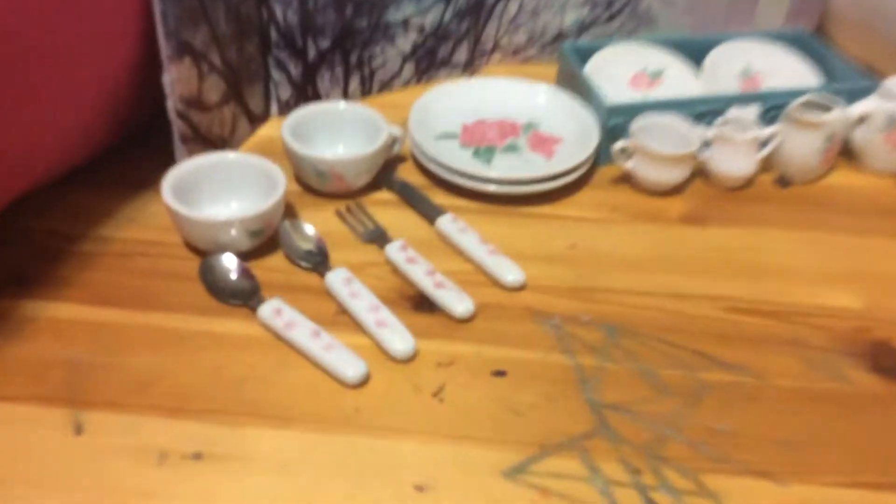Hey guys, today I'm going to be showing you guys my kitchen remit set. I like to collect remits from Tokyo, so I'm going to show you guys these cute little ones.